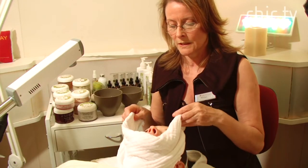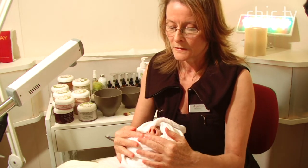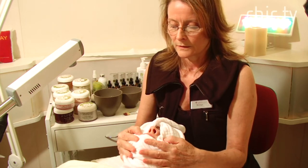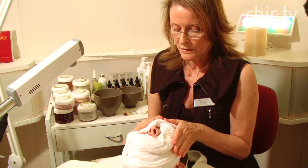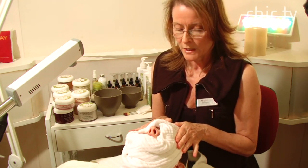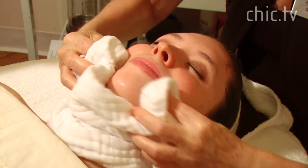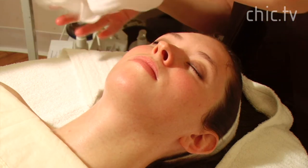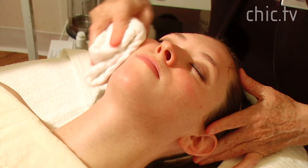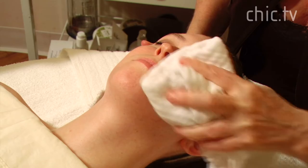So right away you're feeling calm and peaceful and the skin is being calmed at the same time. Now we're going to remove the cleanser with a hot towel. This pressing action helps to bring the cleanser into the skin a little more, and the warmth of the towel opens up the pores. You can already see that Haley's skin is starting to look more hydrated just from the cleanser and the warm moisture of the hot towel.